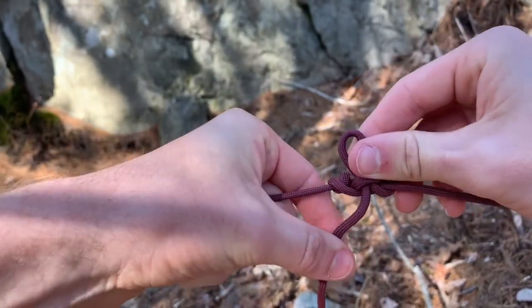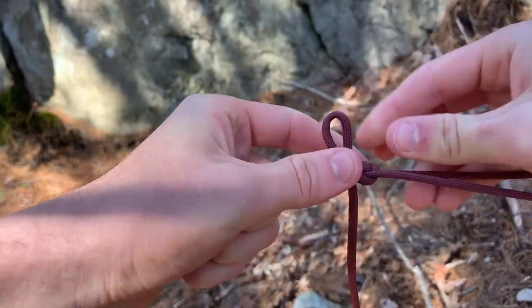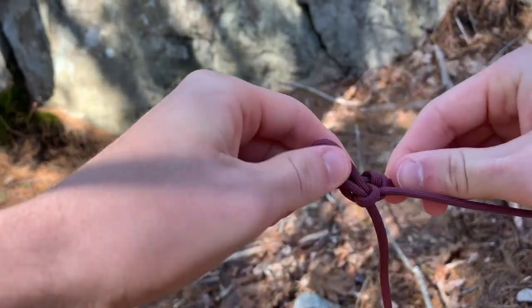The difficult part here is to try to tighten it up a little bit, so we're just going to have to pull from everywhere. Adding a little bit of tension there, squeezing it together, pulling again.